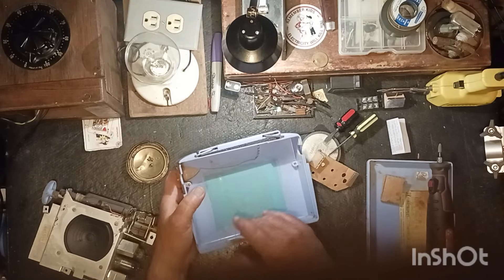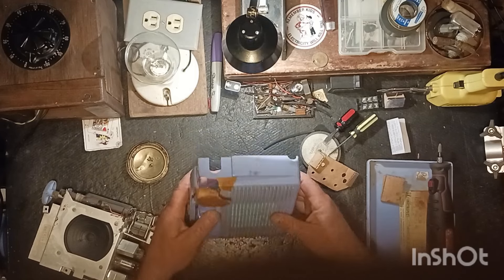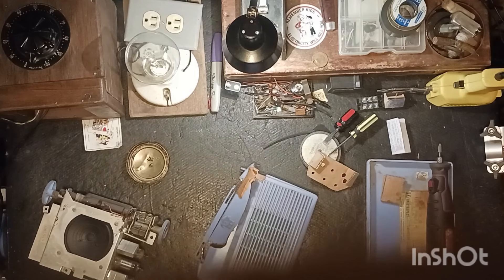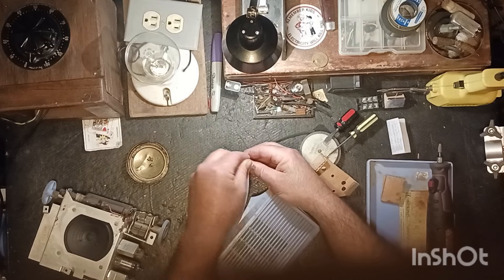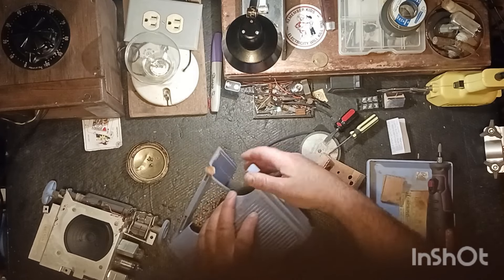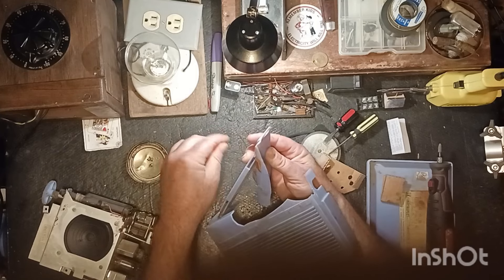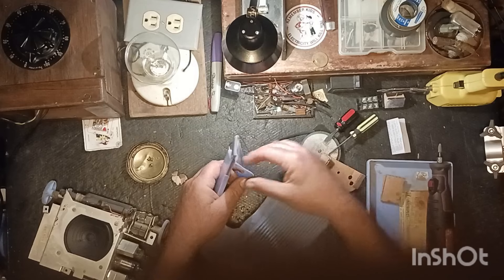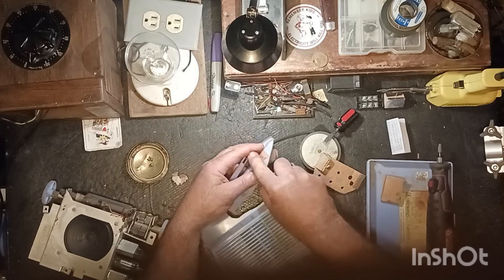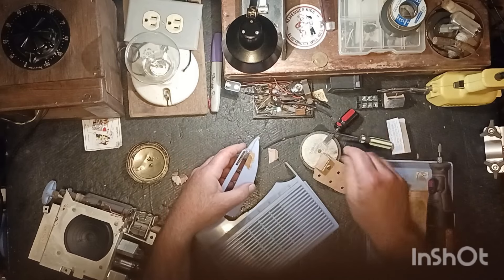I've got some kind of fabric here for the grill. Let's take some tape off - it's probably been on here about 50 years. Let's see what we've got and what it's going to take to fix it. It's old tape and it's not in good shape - I'll have to figure something out with that.